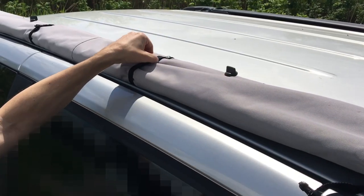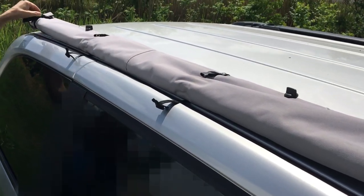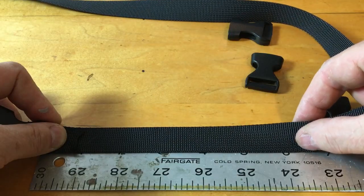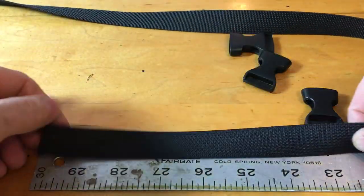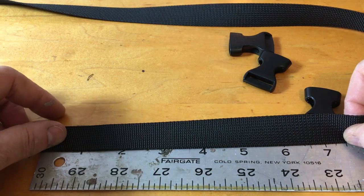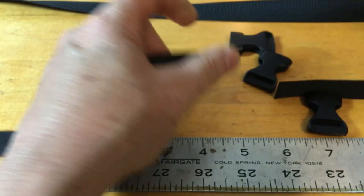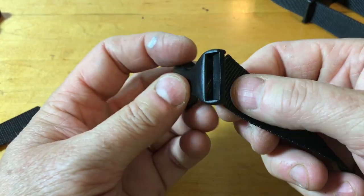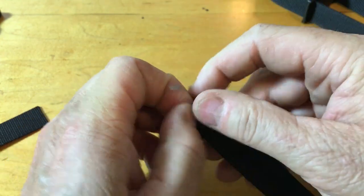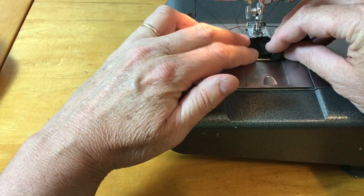One flash of inspiration I had was to use these straps — they're the ones that keep the awning rolled up and I realized I can use them for the screen room as well by making a second set of straps with the same type of buckle. The strapping tends to fray where it's cut, so the trick is to hold the ends over the heat of a match to melt the loose threads. The ends are folded over and sewed down firmly.